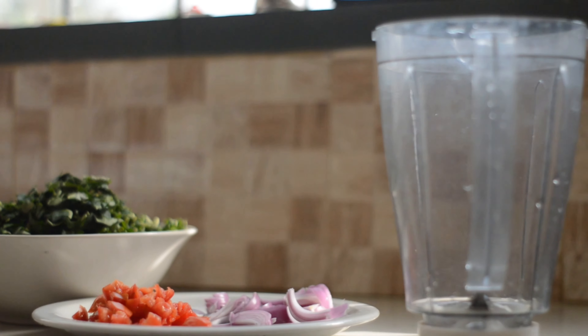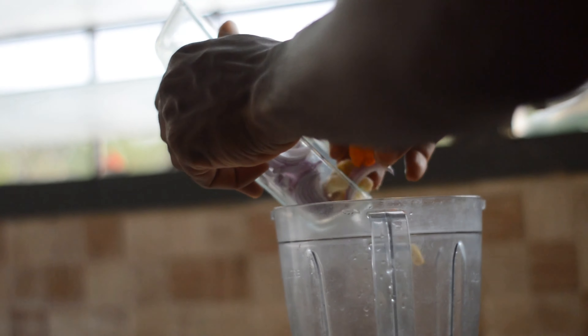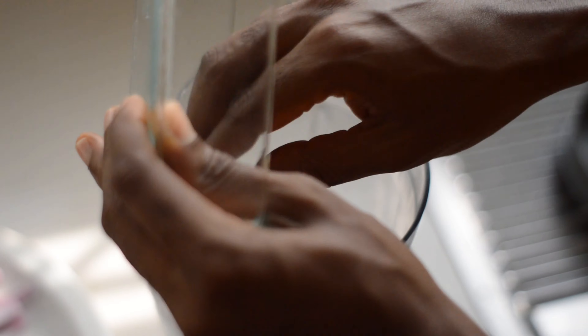For the purposes of seasoning, we are going to blend our sliced garlic, ginger, and onions.